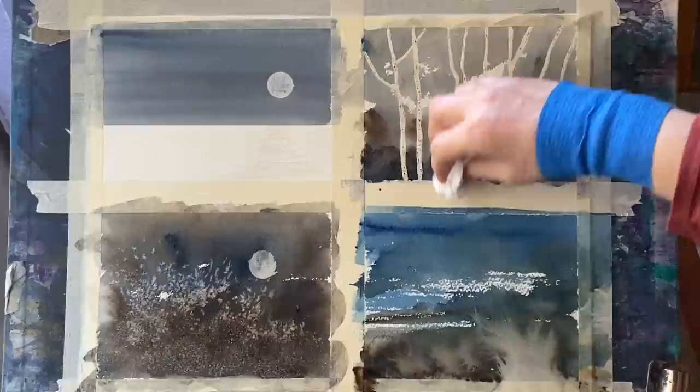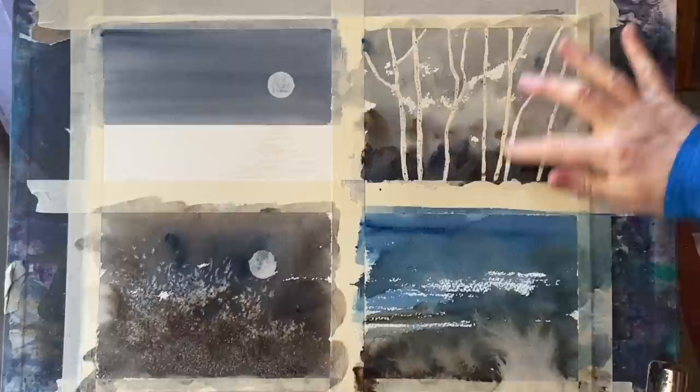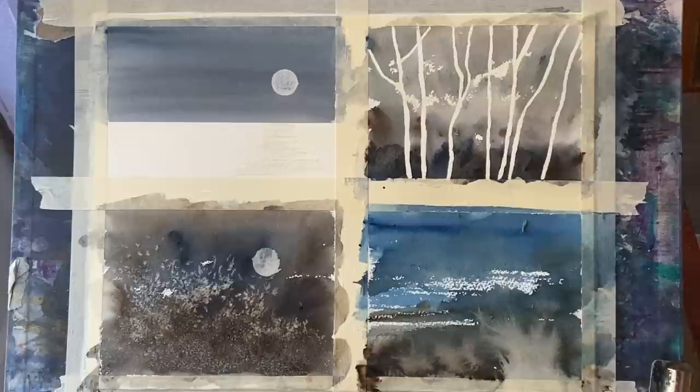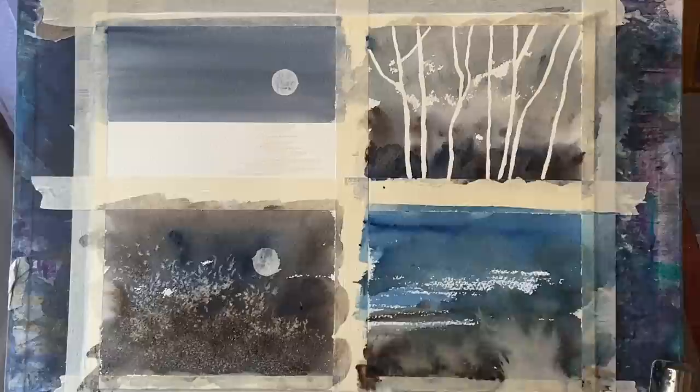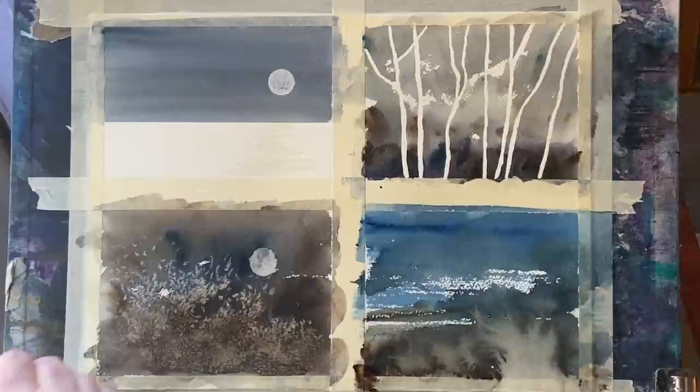Just before I remove the masking fluid on the tree painting, I'm wiping the latex areas with tissue in case there's any damp paint still left on the shiny surface. When I'm sure it's all dry, I'll use my finger — or you can use an eraser — to rub away all the masking fluid to reveal the unpainted paper trees. Once it's all removed, I'll brush off any rubble with a dry brush and brush off the salt remains from the bottom-left one. You can see the salt has given me some lovely effects — I'm really pleased with how these are looking so far.